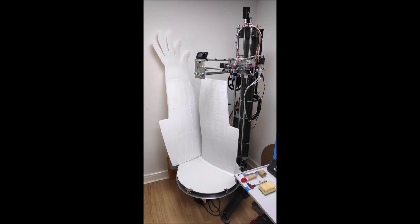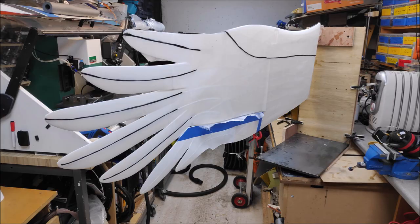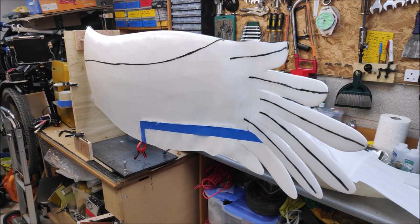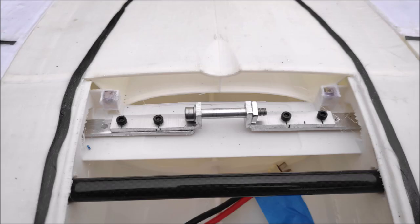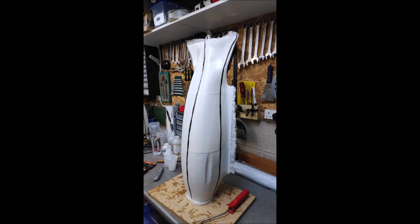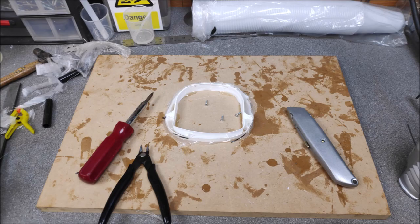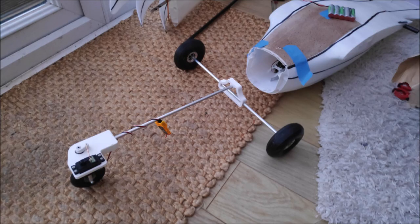I wanted to make sure it was all a bit stronger, so I got some fiberglass, resin, and carbon tows and basically coated the wings and put carbon onto them. I also put a metal brace in and a metal motor mount. For the fuselage I created a mount, put that on, and fiberglassed that as well.